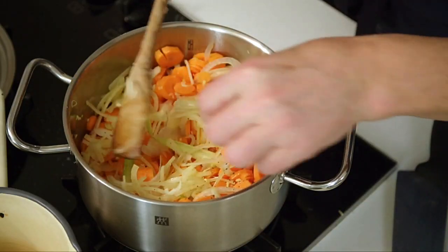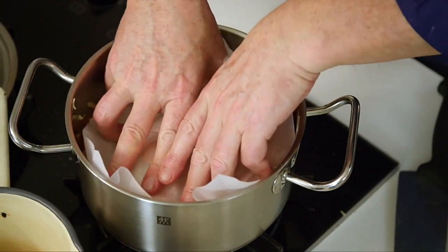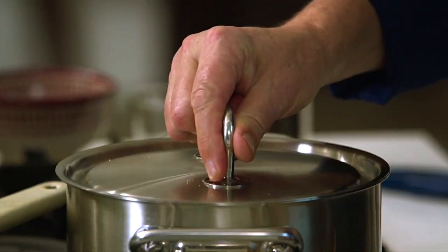A little bit of greaseproof paper, or a butter wrapper, to keep the steam in, and we get a lovely sweaty Southeast Asian warm, sort of monsoon climate-type day going on in the saucepan — to give them everything they need, cooked down slowly, and to really draw out the flavor. So they will sweat away there, 15 to 20 minutes.